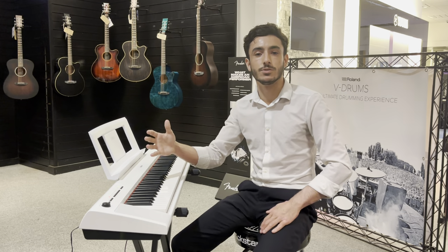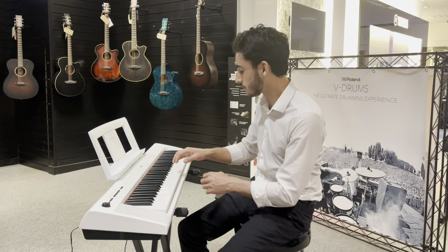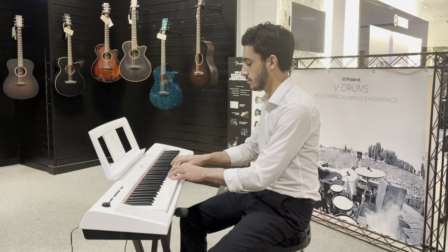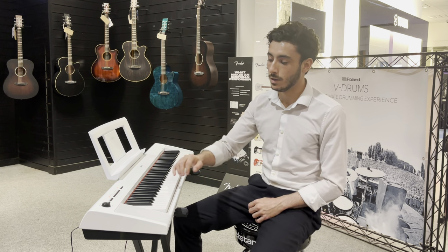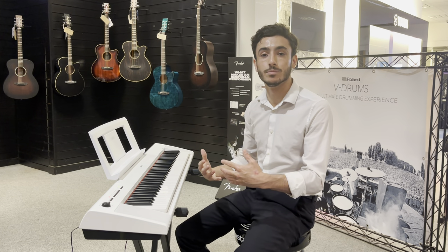And then a really nice feature about it as well is the record and play feature. So we can record a little something, let that go, and then we can play it back and play something else on top of it.